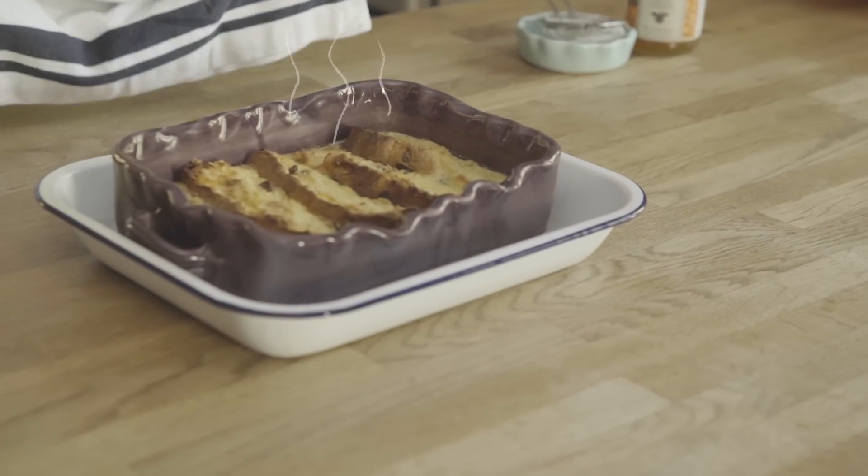So this has just come out of the oven. It smells delicious and it looks delicious — we've got a nice golden sheen over that. We're going to leave it to cool.